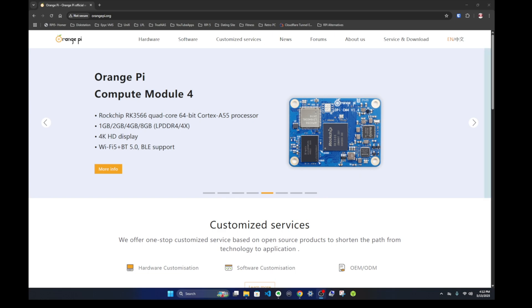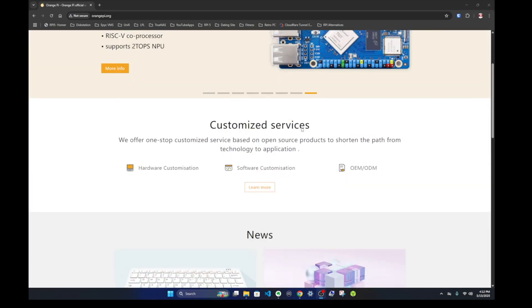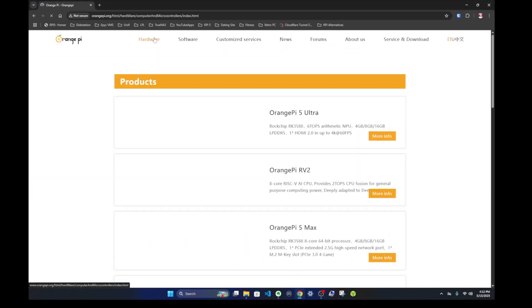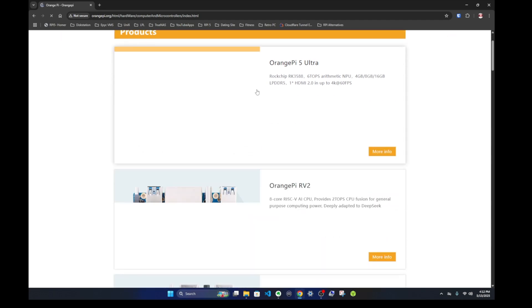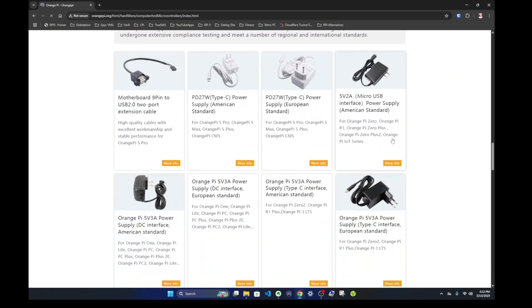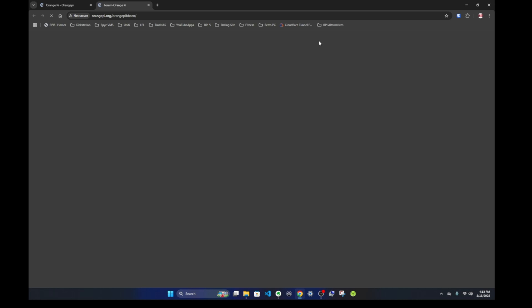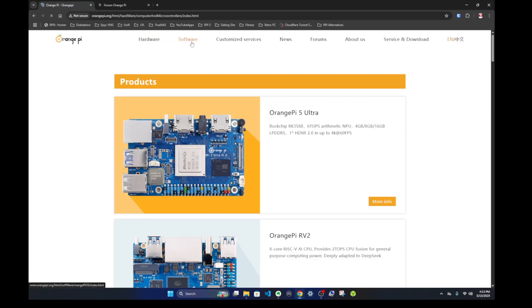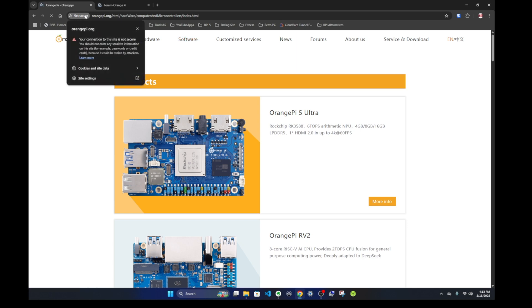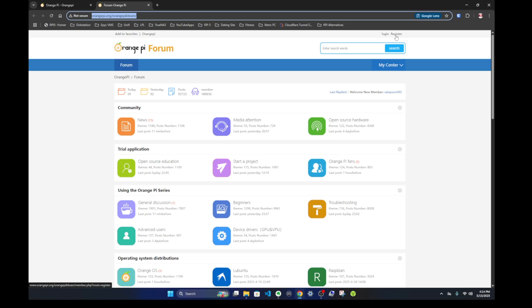Now let's look at the websites. The Orange Pi website is professional-looking and easy to navigate, with information on hardware, different board models going back to the Orange Pi Zero, cables, IO, cases, and a forum. However, one concern: the site is not SSL encrypted, and neither is the forum. I wouldn't be comfortable registering or sending a password to an unencrypted site.